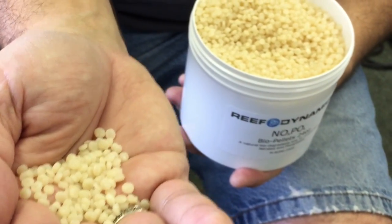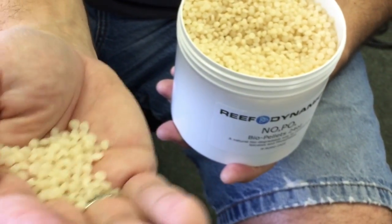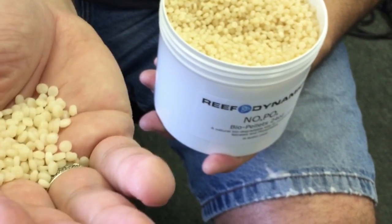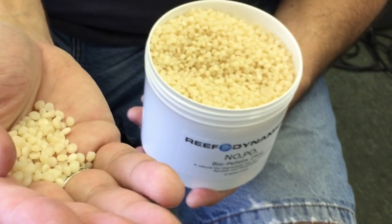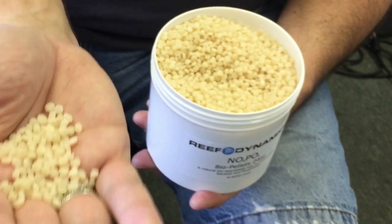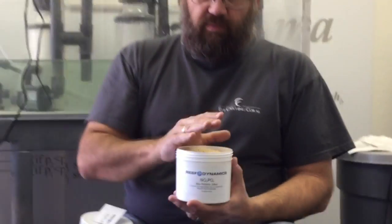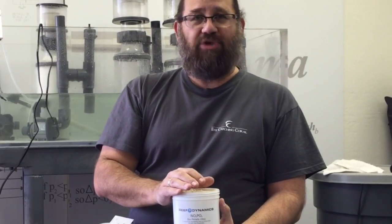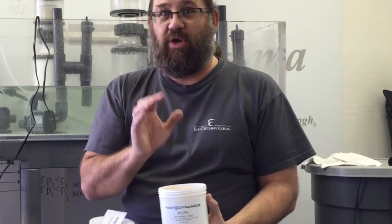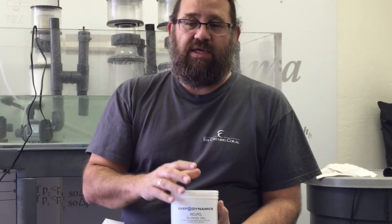The disc or oblong shape is really great in the tumbling process because they tend not to bundle, cake, or compact. This makes it an ideal material from the standpoint of tumbling, because the shearing of the biofilm that develops on top of the pellet is what we're trying to get out of the system — that's the export mechanism for phosphate and nitrate. Our biopellets are made in the USA and they are 100% pure PHA.